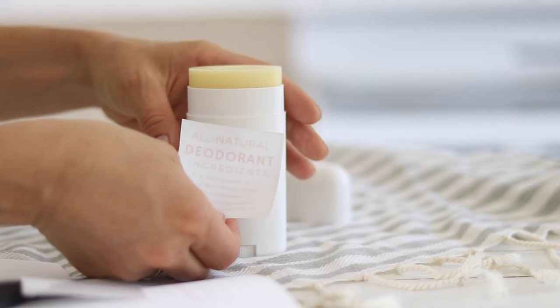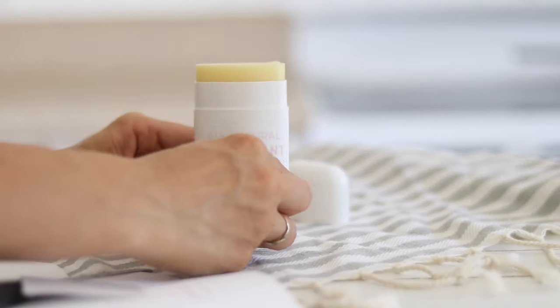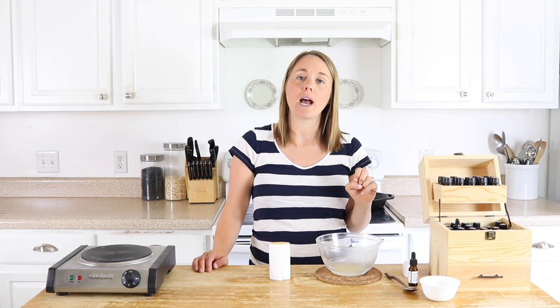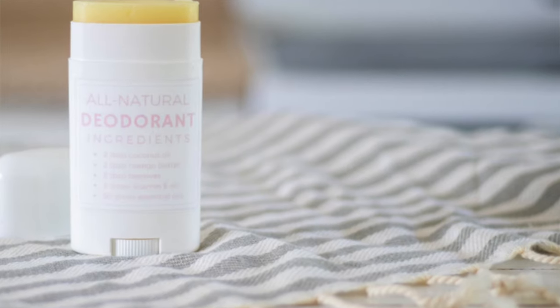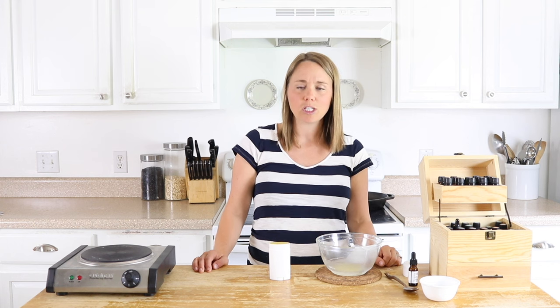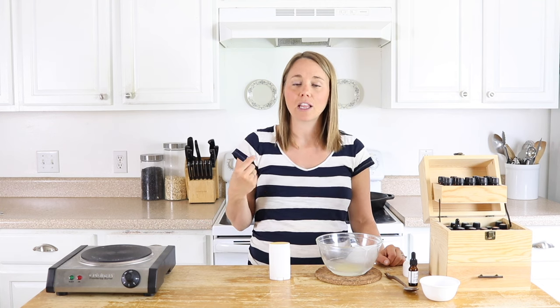I have a homemade label for this deodorant down in the description box below if you want to slap a little label on there to remind you what's in it so it's easy to remake. If you're new to my channel, be sure to check out all of my different eBooks, essential oil class, and resources in the description box. I also have everything I used linked down there so you know exactly where to get it. I'd love it if you hit that subscribe button — I put out new videos every week on essential oil education, natural remedies, and healthy recipes. Thank you so much for stopping by Art Really House.